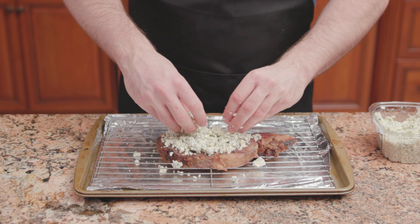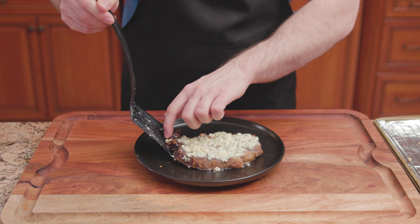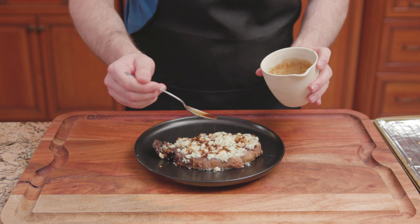Sprinkle some blue cheese crumbles over the top. Broil at 500 degrees for two to three minutes. Onto a serving plate goes the meat. Drizzle some of the au jus over the top.